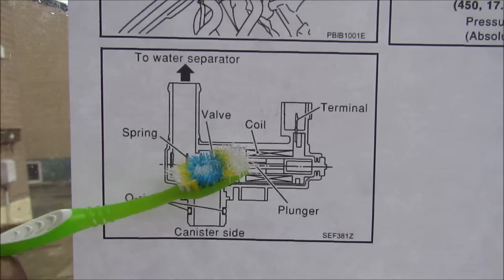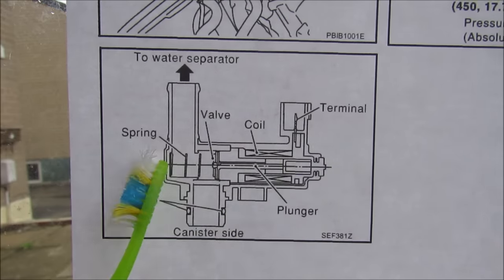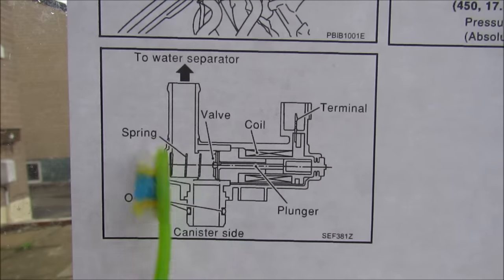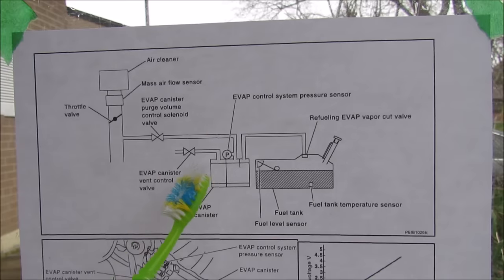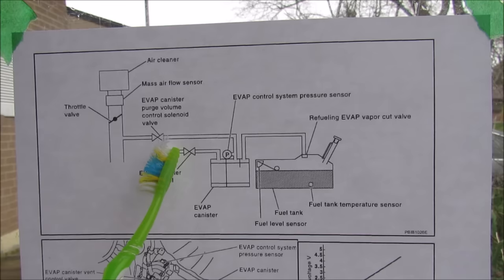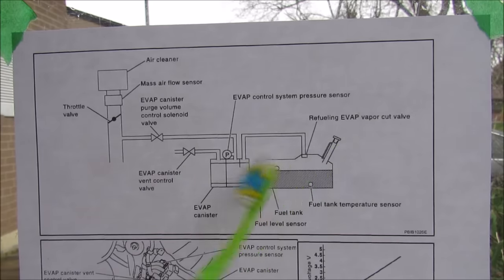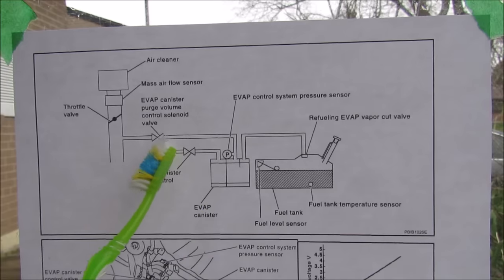This spring is pushing the plunger this way normally, but when you energize these two coils over here, the plunger itself moves back and blocks any access for air that moves from the canister to the water separator and the atmosphere. The main problems on these EVAP systems are the solenoids themselves that malfunction, or the vent valve gets plugged up, which prevents gasoline from being refueled and your pump keeps clicking off because the air vapor cannot escape out through this vent valve. It's very common that insects tend to build nests in these vacuum lines.